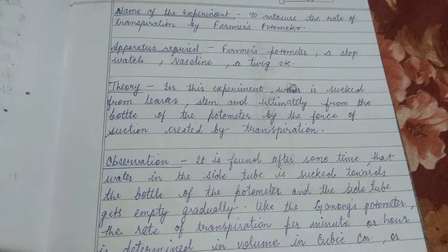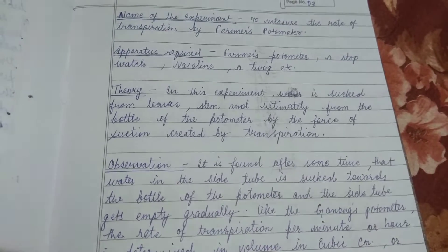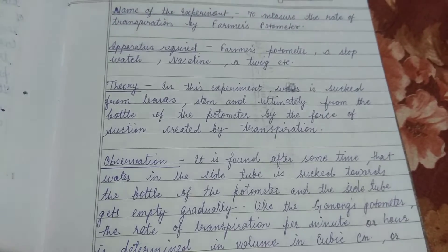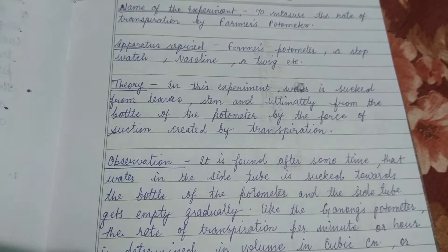Our theory is that water is sucked from leaves, stems, and ultimately from the bottle of the photometer by the force of suction created by transpiration. As in the case of Ganon's photometer, which we have already discussed in my previous video, here we are discussing the farmer's photometer.